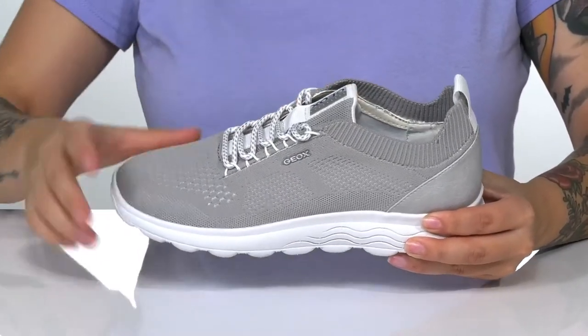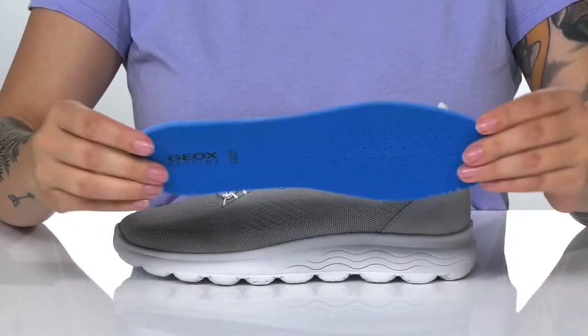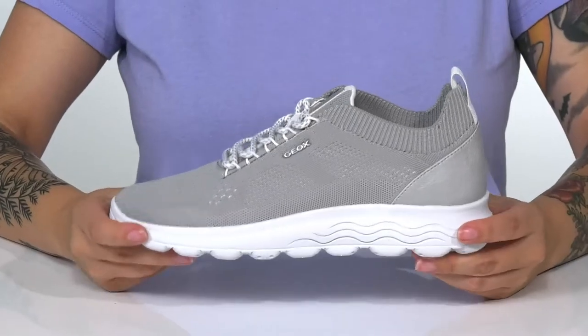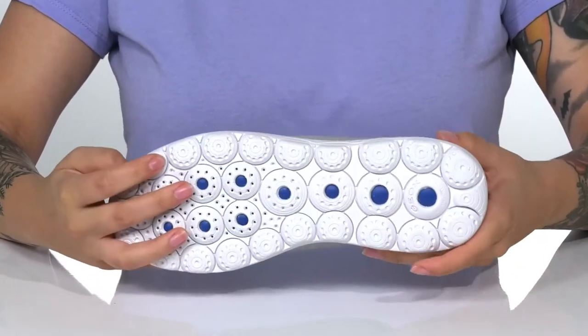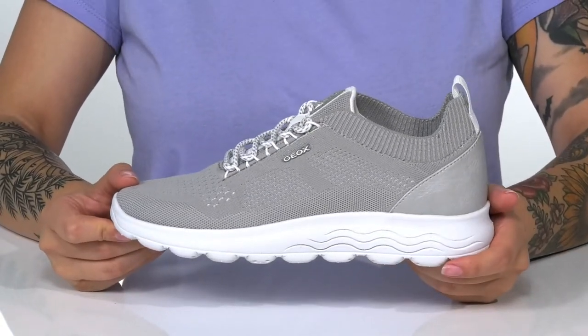There is a textile inner lining and these also come with a removable perforated footbed for added breathability. That cushioned midsole is going to give you a small boost in height and it has some flexibility for an easier stride. Underneath is textured for traction, and I think these would pair very well with some denim shorts.